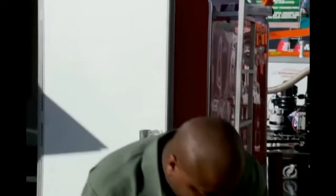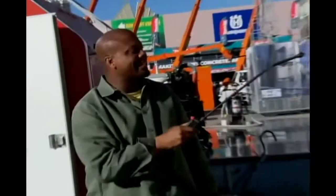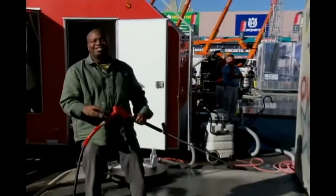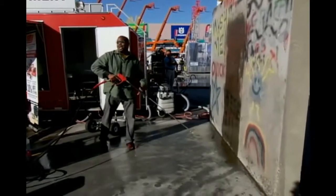All you got to do, spray this on, get it on there. Takes about 90 seconds to start dissolving out that graffiti, and you can see it's already starting to work. You can see the paint peeling off, drying. So now what's cool is you can use any hot water pressure washer and get this stuff off.